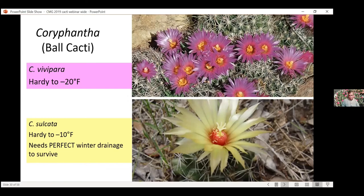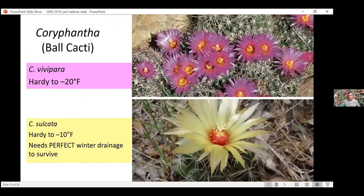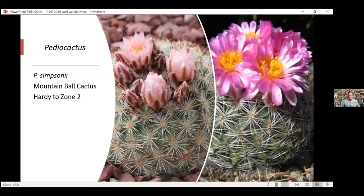The little ball cacti are the coolest little plants — they are tiny, they are winter hardy, they get so many flowers that you can't see the cactus for a while. They look tropical — they have a very tropical look, almost like an artificial flower. These are the true flowers. They attract some really cool pollinators, and they get some really cool little fruit. The sulcata gets a bright red fruit that looks like a little red berry.